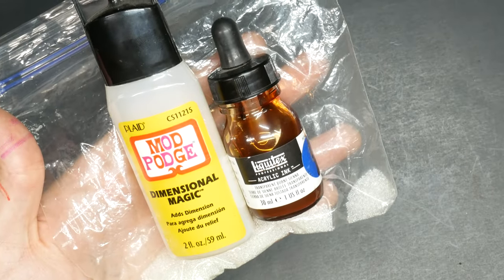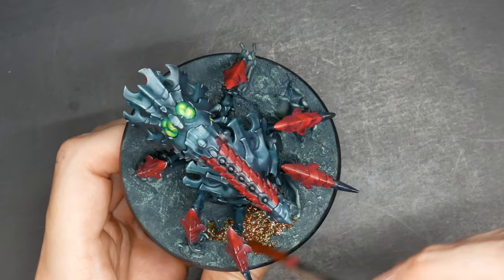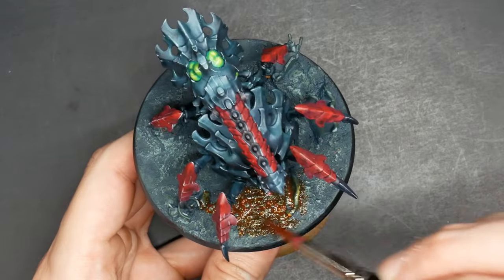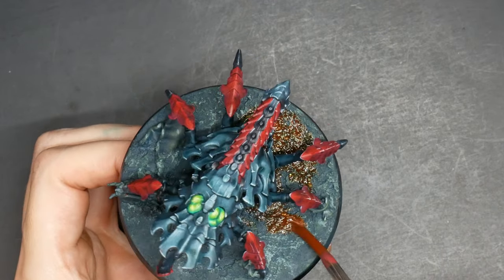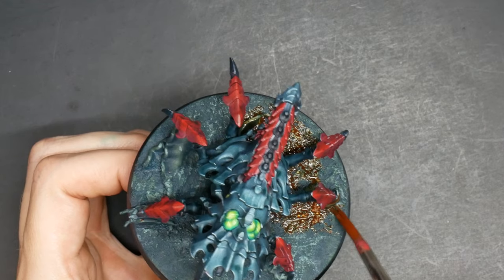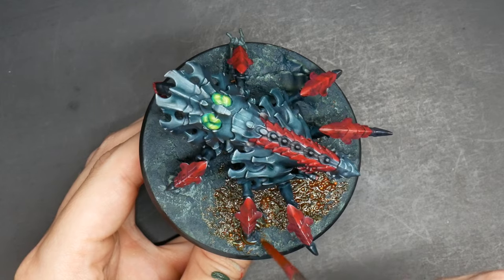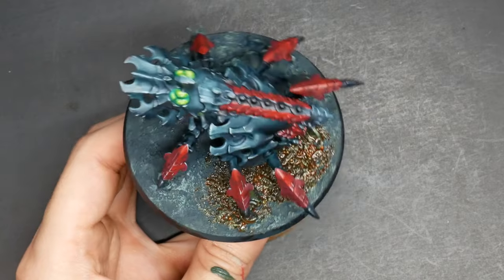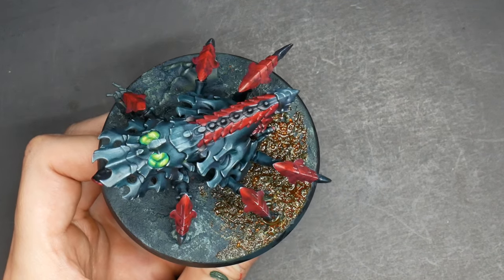Here we are at the finish line — or more like the five yard line, the edge of glory. I have one step left: take some Mod Podge dimensional magic, some burnt sienna ink, and tiny glass beads I found — a scrapbooking texturing tool. I've purchased a lifetime amount by buying one bag like eight years ago. Mix all these ingredients into a casserole of digestive fluid, also known as vomit. Spread it out over the area and drop some clumps of those beads — I'm trying to mimic egg sacs. And yes, those are little pieces of pasta on the base.